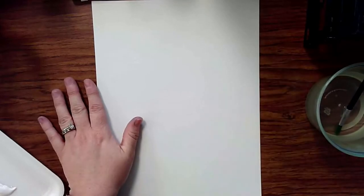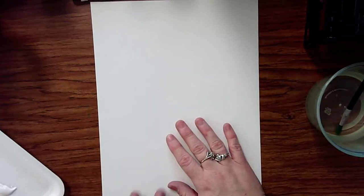My table is easy to clean — it's a work table so I do not have a messy mat underneath. But if you have a messy mat or a tablecloth that can get paint on it, that is what we want to do first.